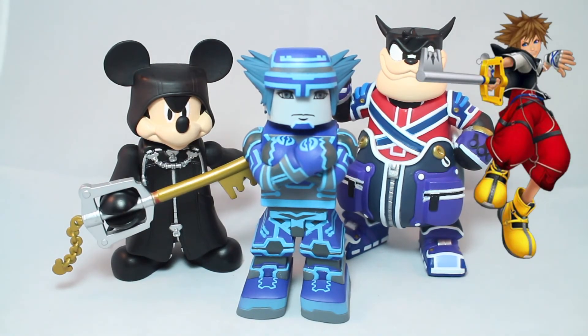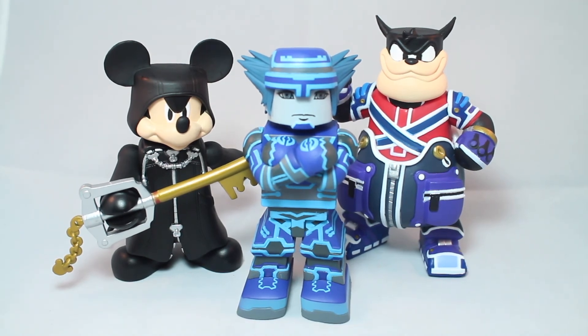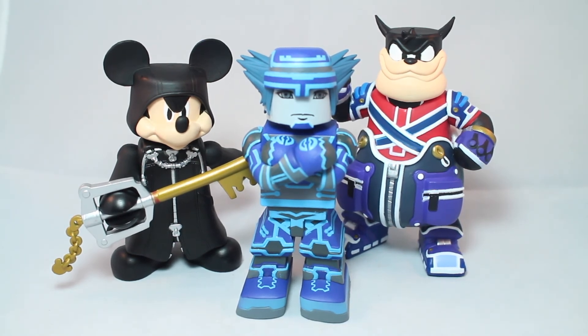Limit Form was from the Japanese version of Kingdom Hearts 2, a re-release called Final Mix. It was a bonus drive form and it's in the HD re-releases on PS3 and PS4. Really guys, do it - I think that'd probably be the best variant they could do. Then all they would need to make is Wisdom, Anti, and Master forms and they'd have them all.